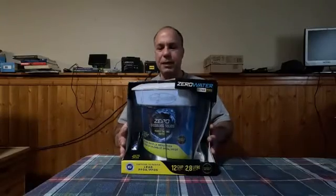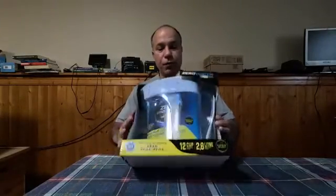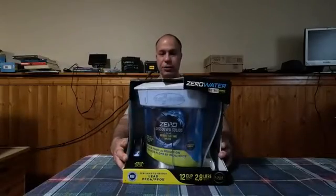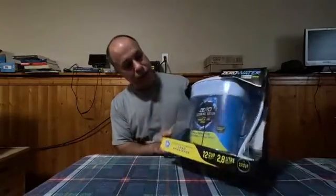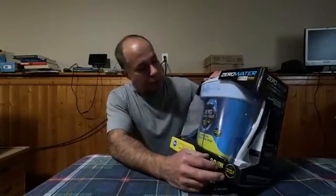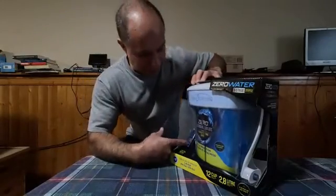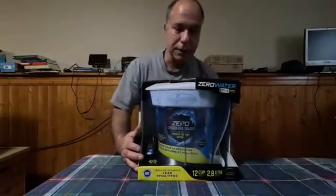In today's video, I'm going to open up and test this Zero Water filtration pitcher. Normally I would not make a video on something like this. However, I have lots of minerals in my water in my well here. I'm a little intrigued because this has a water quality meter, so I'm going to test that out.